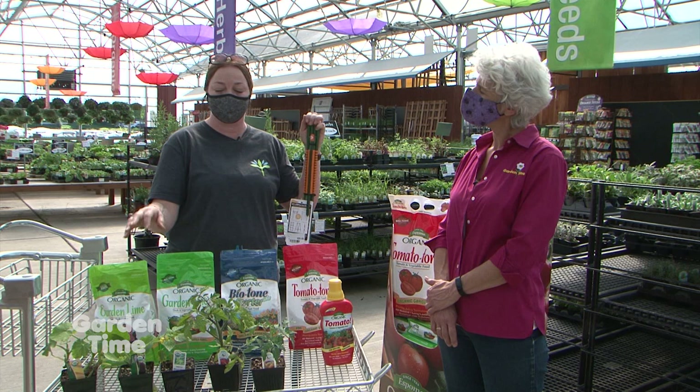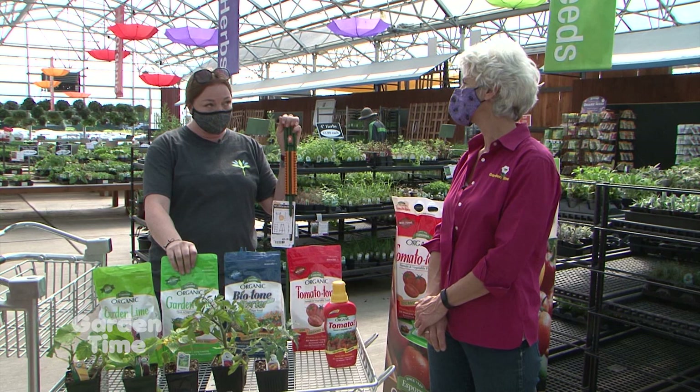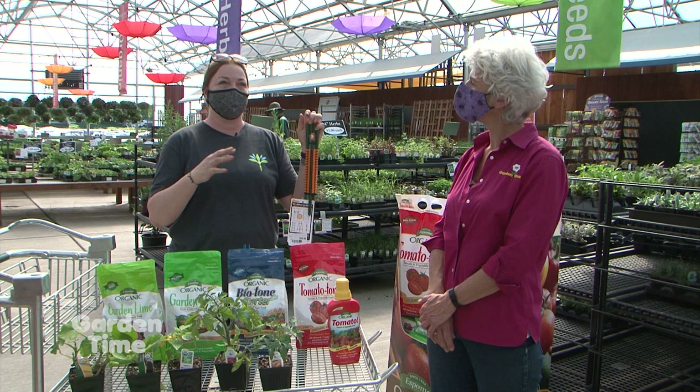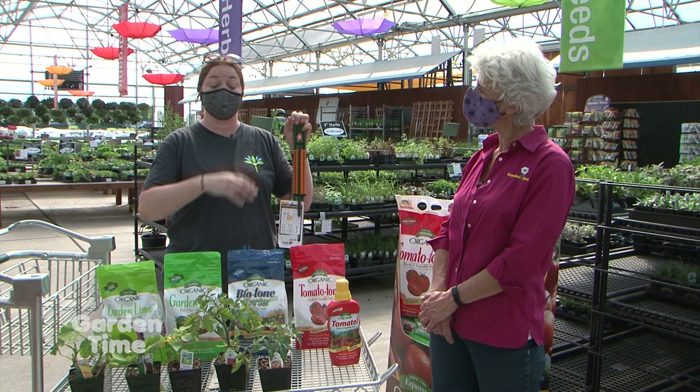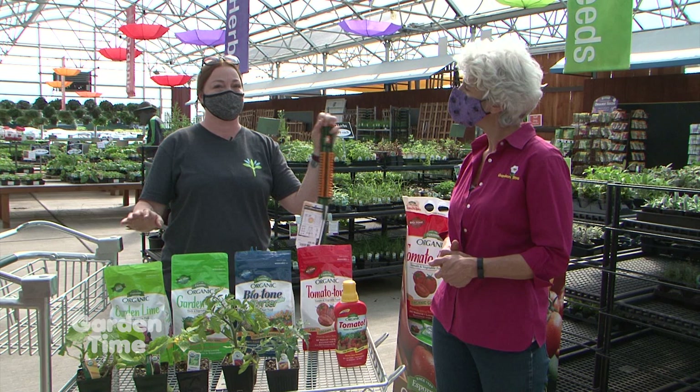Tomato tone works great on all these plants because they can all get blossom end rot. Plant with a very good fertilizer to begin with, then every three to four weeks use it as a good dose of vitamins, because as you're watering you're washing away nutrients from the soil. There's also garden tone, which you can use universally on all vegetables. Tomato tone is a little higher in calcium — specifically useful for that calcium deficiency. Lime also works for calcium deficiency, but tomato tone has the right nutrient balance specifically for those types of plants.